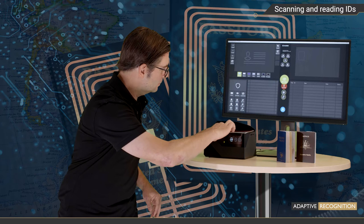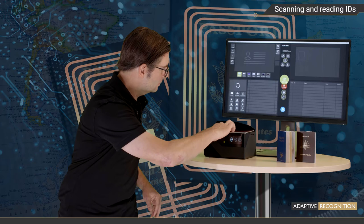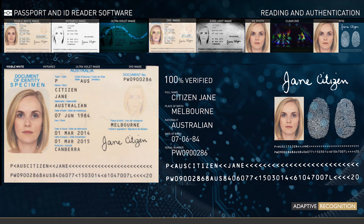It's done. The data is extracted — both the printed and digital — and the authenticity of the passport has been successfully verified.